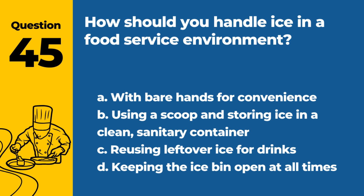Question 45. How should you handle ice in a food service environment? a. With bare hands for convenience. b. Using a scoop and storing ice in a clean, sanitary container. c. Reusing leftover ice for drinks. d. Keeping the ice bin open at all times. Answer: b. Using a scoop and storing ice in a clean, sanitary container. Proper handling is essential to prevent contamination.